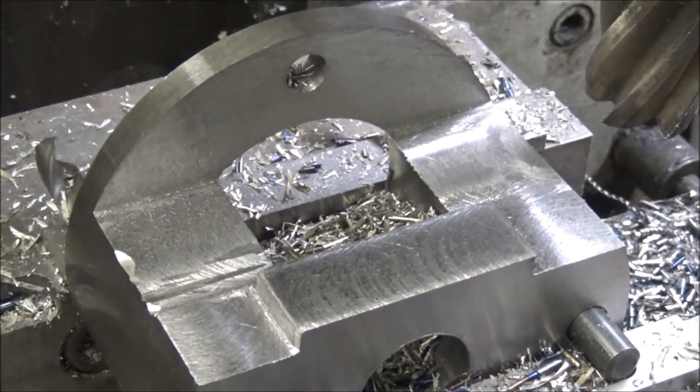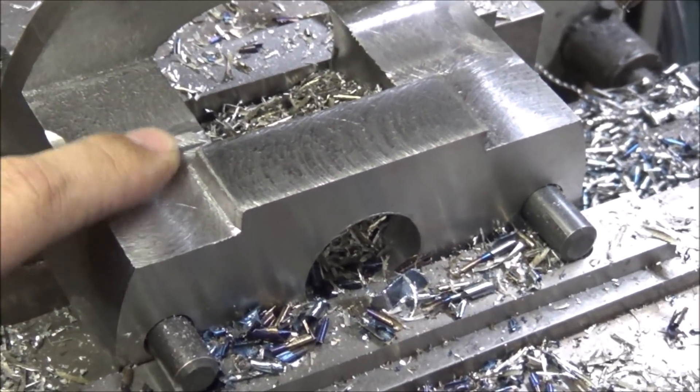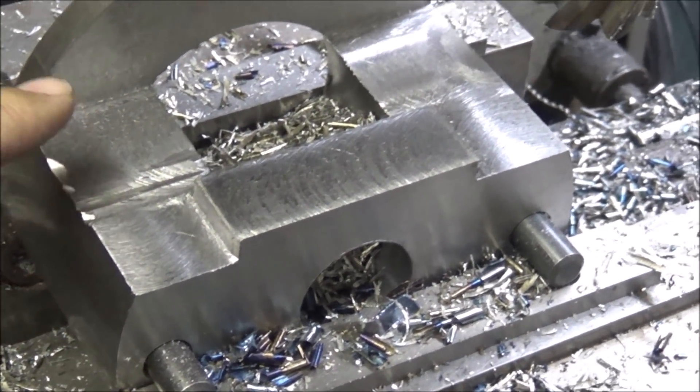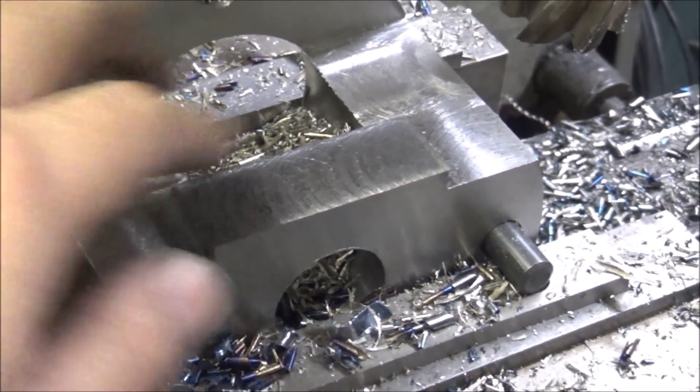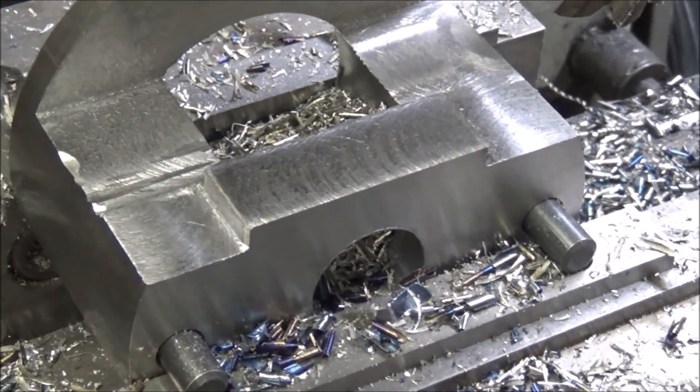There it is. So that's a grinder mark where I had this out once and test-fitted it and I didn't have enough clearance. So I'll come back and mill a little more clearance in here and I'll go test fit it again and see how it comes out.